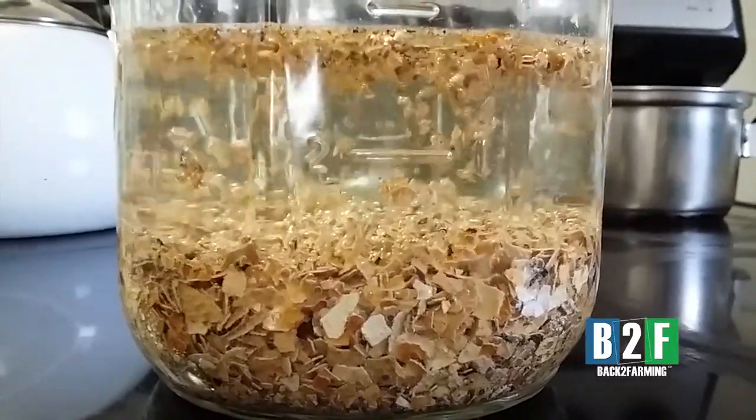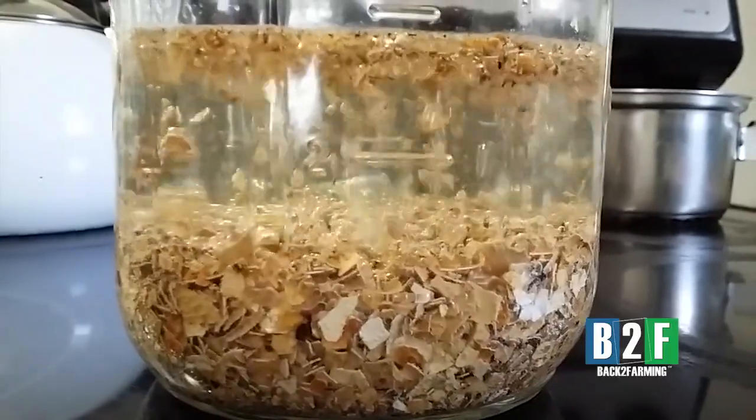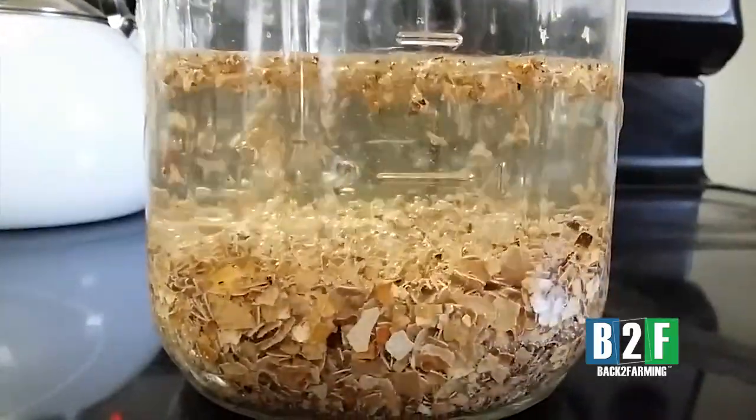We let that sit for 10 days and we got some super strong potent calcium fertilizer. Next Tuesday we're gonna put more vinegar in here.